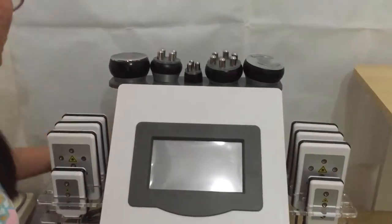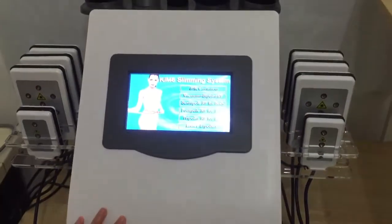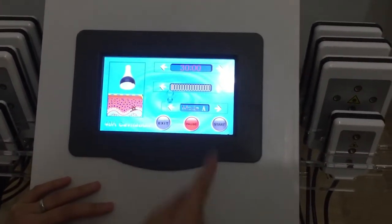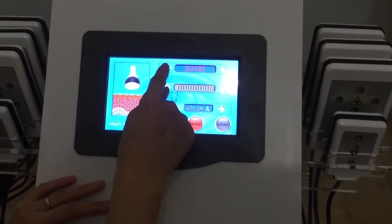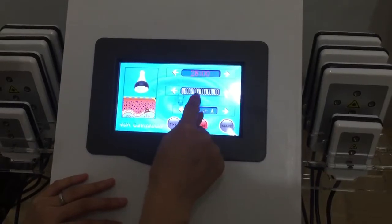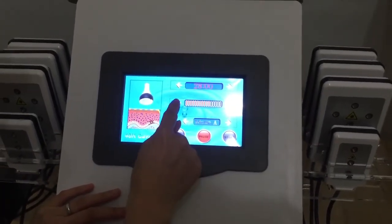Now we turn on the machine — press the red button at the back of the machine. The machine is on now. First we'll choose the cavitation. Here we can set up the time: make the time longer or make the time shorter. And here adjust the intensity — stronger or weaker.